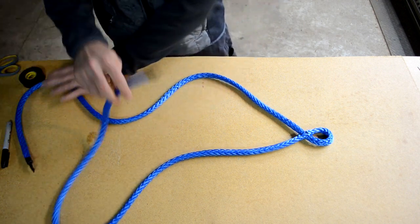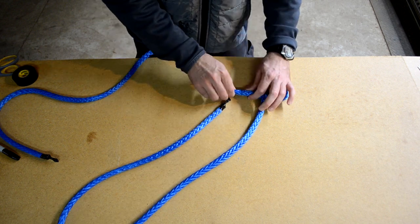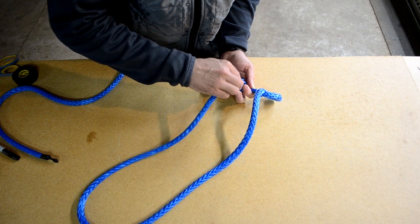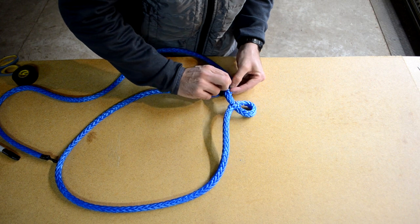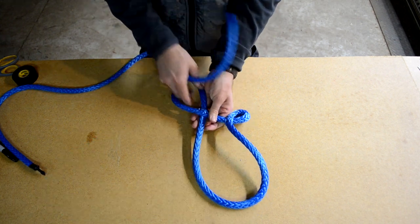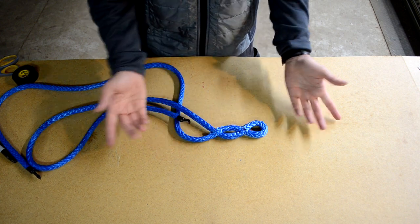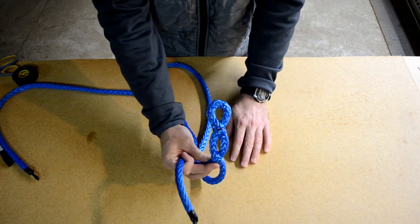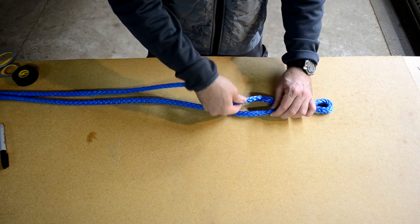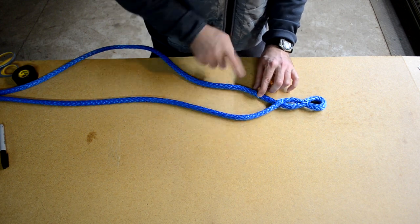Now I'm going to take the short rope and feed it through at that second mark — again pushing the rope together and feeding it through the middle of the strands. I'll pull it all the way through. What we've just created is called a locking brummel stitch — it should look a little like a figure eight. Keep the rope flat so it isn't twisted; you want the rope feeding end-into-the-side of the other rope.